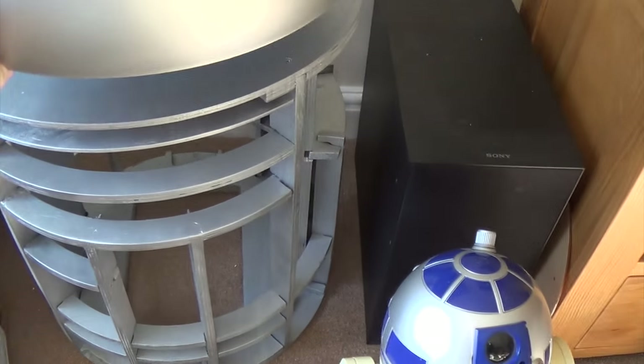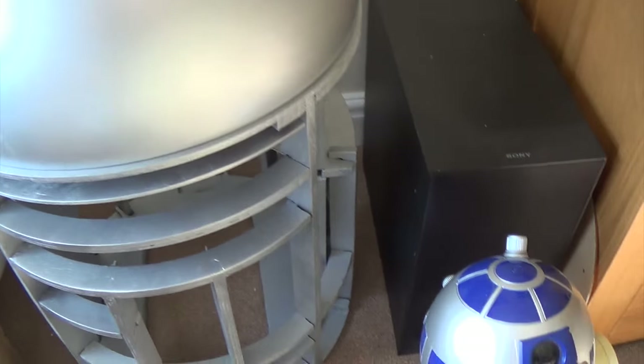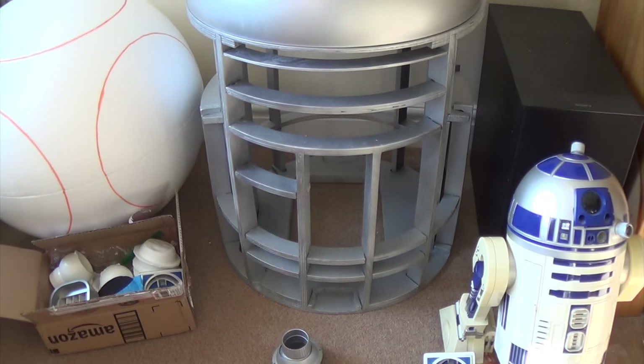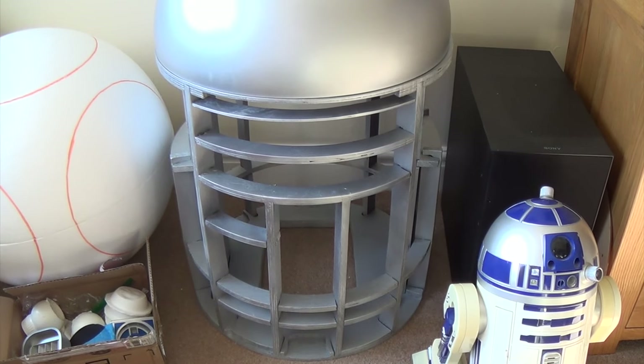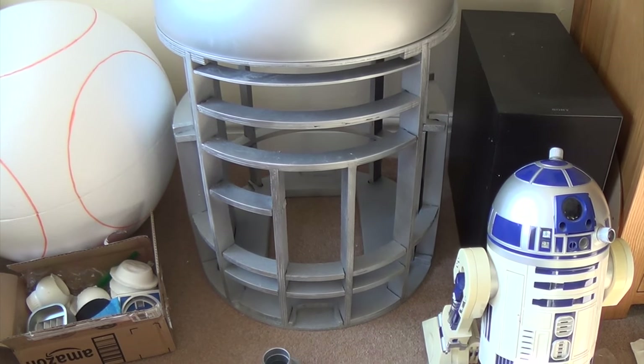I've actually got a proper laser-cut aluminium dome coming, and I'm thinking if I'm going to do that, I might try and upgrade the frame a bit - not sure, we'll see. There's also a possibility of actually building one from 3D printed parts, so we'll see. Jury's out on that one still.